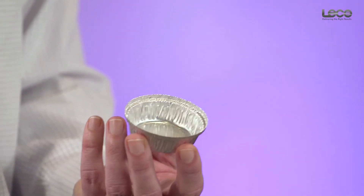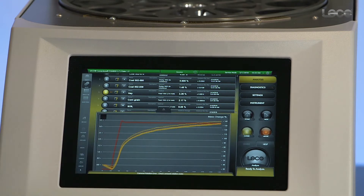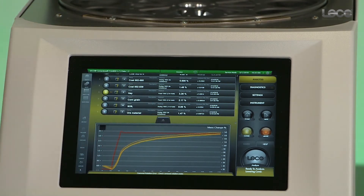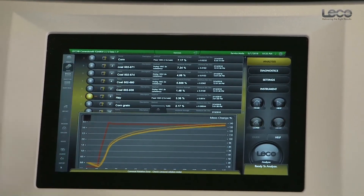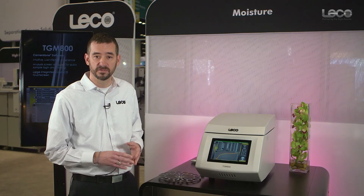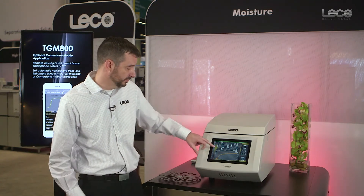The instrument settings indicate whether we're using the one and a half inch or the 2.4 inch crucible. On the software side, the TGM utilizes a full version of LECO's Cornerstone software, organized in a sets-and-reps approach. All replicates are organized into one set, and that set's analysis is automatically calculated for average, standard deviation, and relative standard deviation, as well as other applicable statistical calculations.